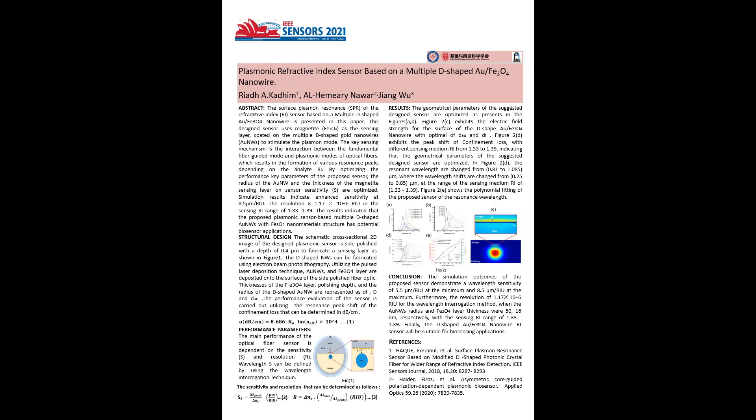The performance analysis of the proposed plasmonic sensor is carried out by optimizing different structural parameters, including D-shaped gold nanowire radius and magnetic layer thickness, while the polishing depth was kept constant at 0.4 micrometers.